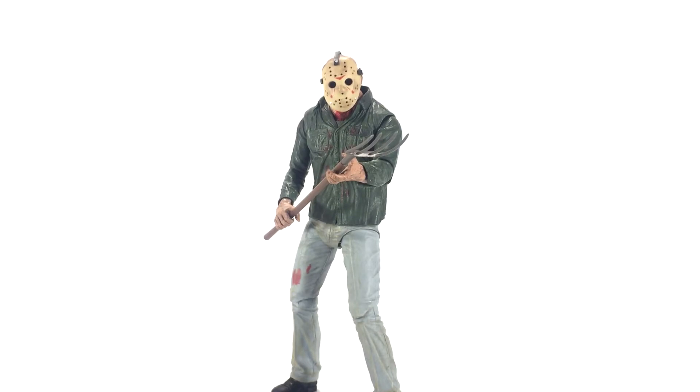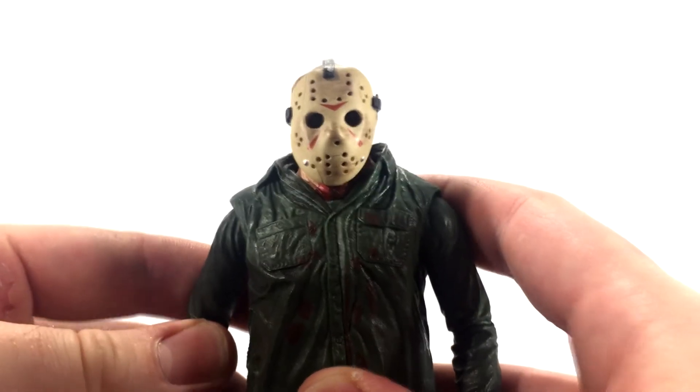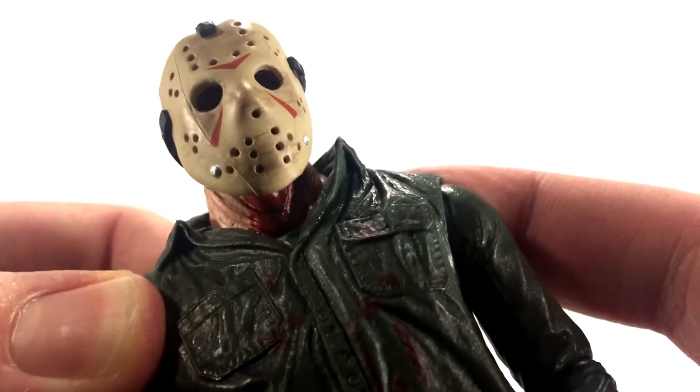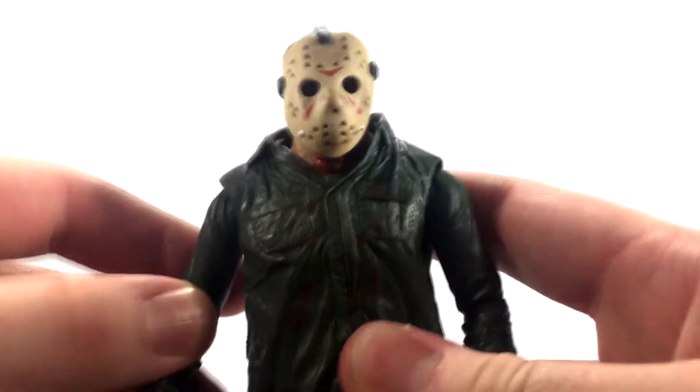Here is Part 3 Jason out of the packaging looking like a total boss. I'm super happy with this figure although I do have a few minor complaints for detail-oriented folks. The mask — I also got a really big crack in the plastic on this mask, which is probably just a defect but man it's really annoying. I'm going to display this Jason in the battle-damage look with the mask off, like the scene at the end of the movie where he's looking out the window at Chris.